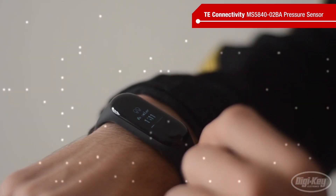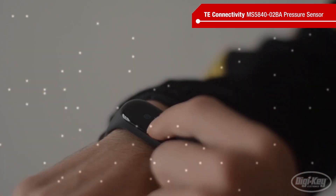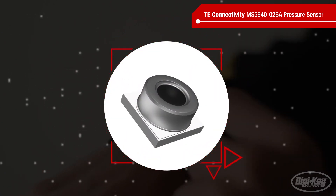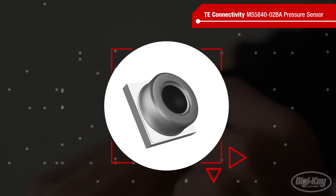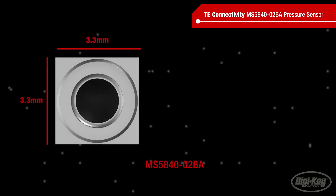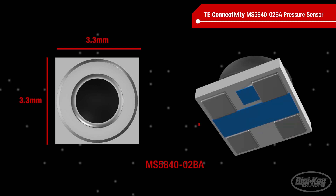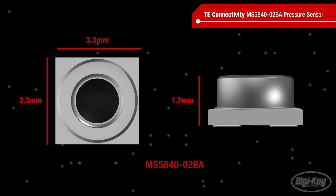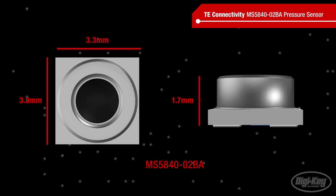Of course, designers are under constant pressure to manufacture these devices smaller and thinner. That's where TE Connectivity's MS5840-02BA pressure sensor module comes in. With a 3.3mm by 3.3mm footprint and at just 1.7mm tall, it is one of the most compact sensors on the market and is designed for constant use in all kinds of conditions.